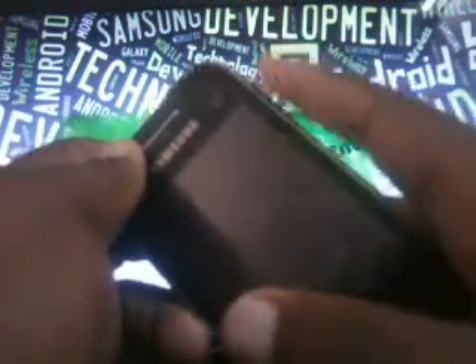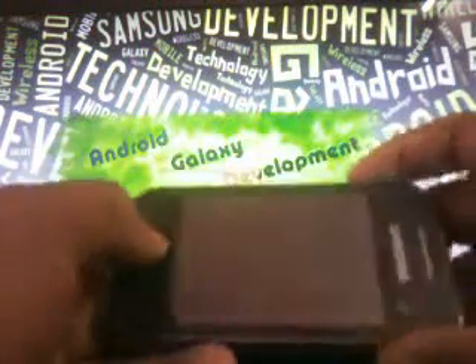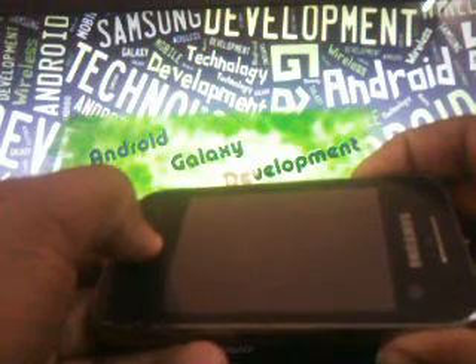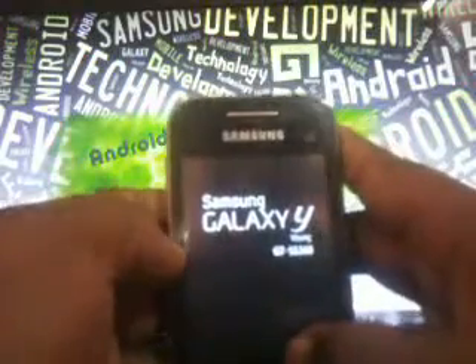Now you have to go to the recovery mode. For that you have to press your power button, volume up button and home button together — simultaneously. Once the Samsung Galaxy Y GTS5360 logo comes, you can release the buttons.